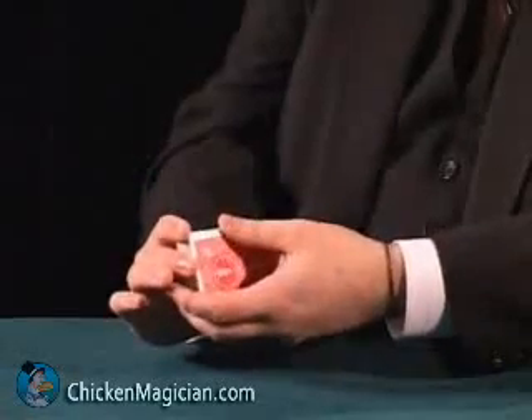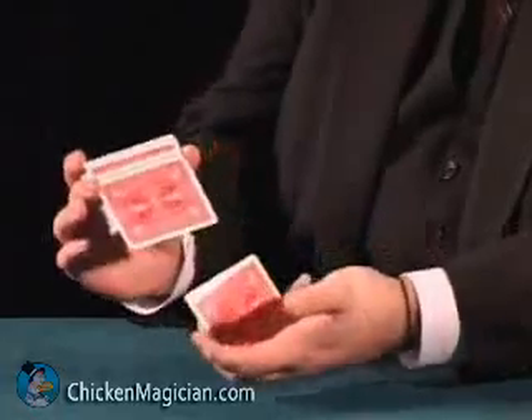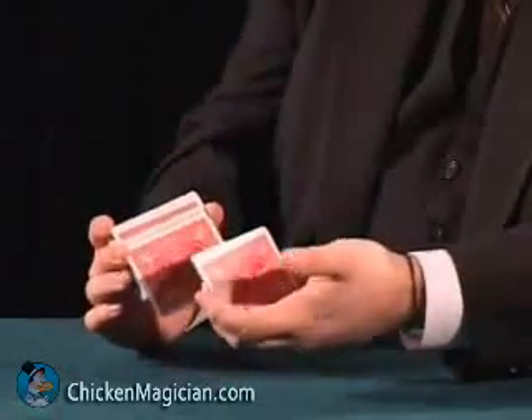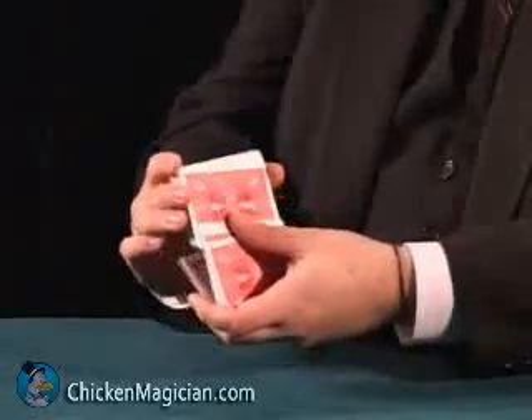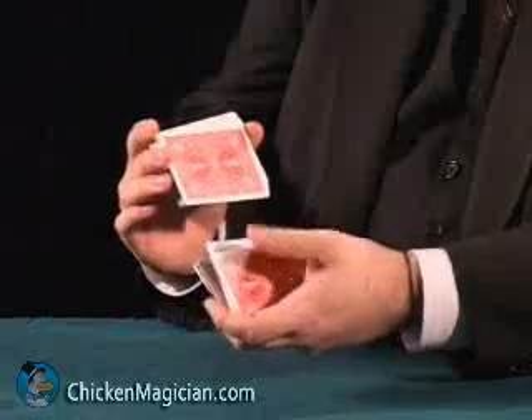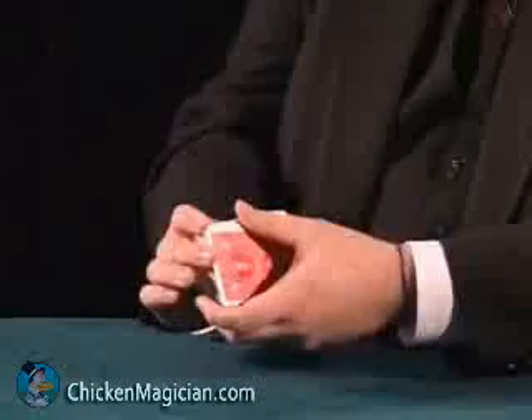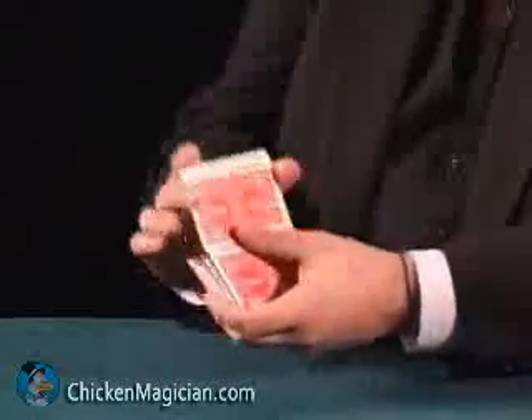So as I come to here, the thumb contacts that edge and just draws off a packet of cards. The packet then relaxes into the left hand. It's actually the action of taking the deck upwards with the right hand that makes the cards fall into the left hand. The thumb doesn't really do very much of this — it simply contacts here and holds the packet. So at speed, you see the packets are taken into the left hand continuously.